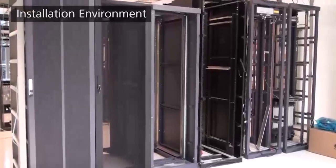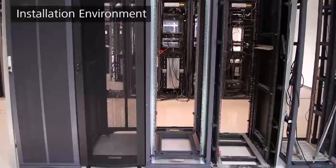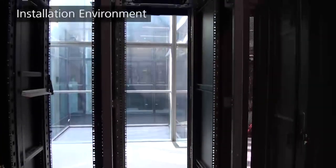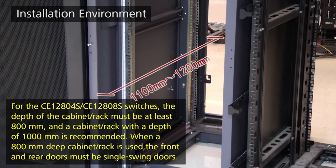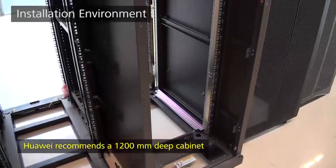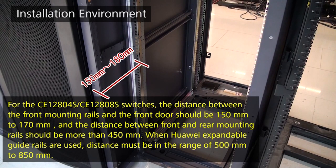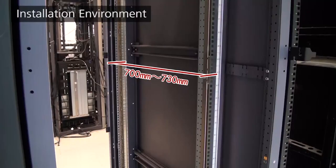Preparations: The chassis should be installed in a standard 12-inch cabinet or rack. You can use the guide rails delivered with the chassis or buy other guide rails with enough load-bearing capacity. The cabinet must be at least 1100mm deep, with a single swing door at the front and back. Huawei recommends a 1200mm deep cabinet. There should be a distance of 150–180mm from the front mounting rails to the front door, and the distance between the front and rear mounting rails should be between 700mm and 730mm.